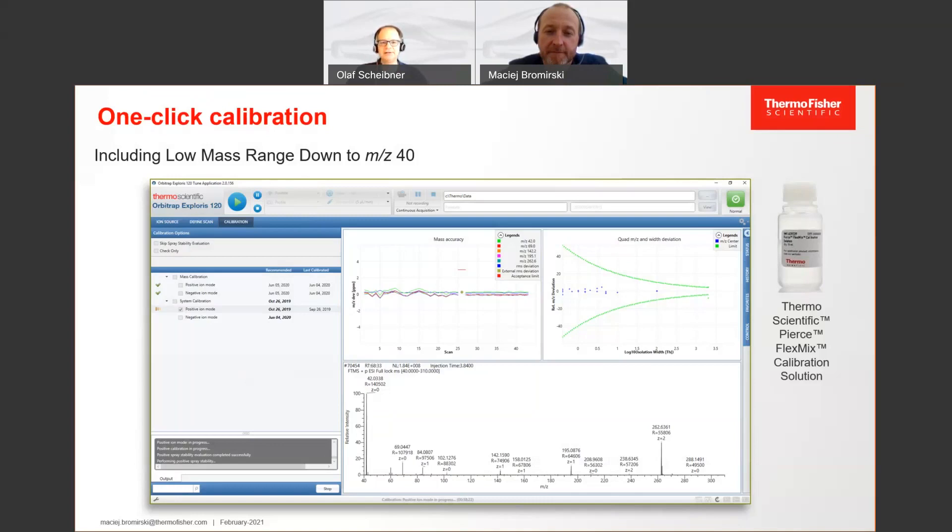As you may see here in that screenshot, our lowest mass to calibrate is m/z 42. So we really calibrate down to the lowest mass available. With that, you have the full mass accuracy over the full mass range from m/z 40 up to m/z 3000, which is the maximum on the Exploris 120.